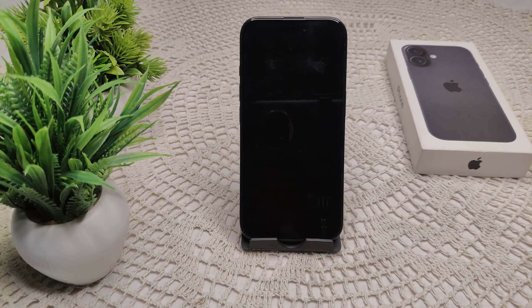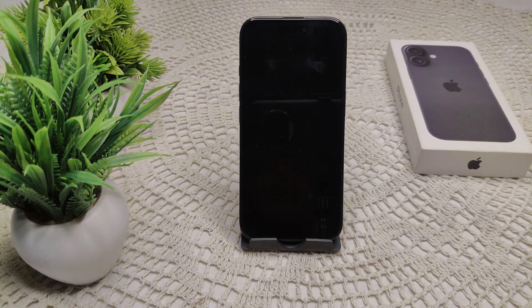If your front camera is not working on your iPhone 16 or 16 Plus, here are the steps to fix it. First, we have to restart the camera app. Close the camera app completely by swiping up.